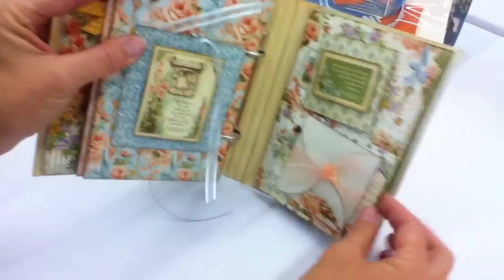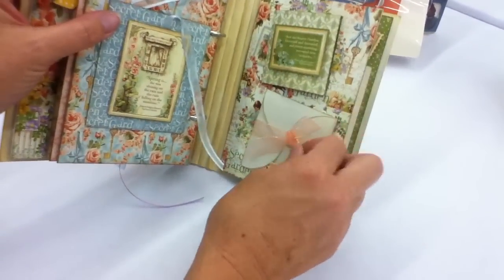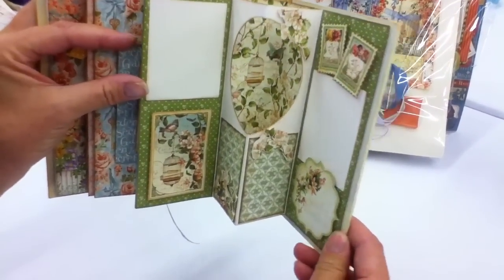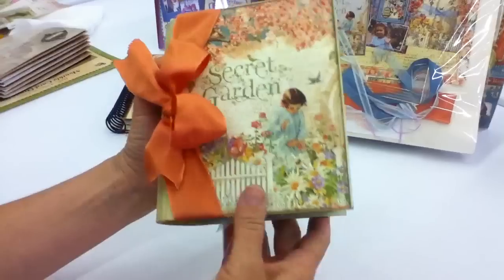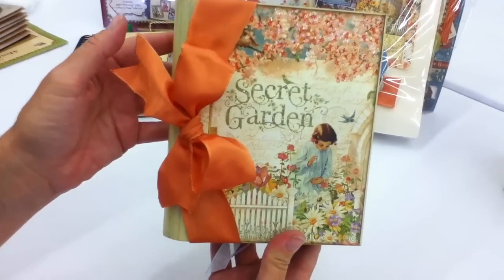On the back cover we've got a special surprise — besides another flap that opens and this that unties, we've got a beautiful pop-out for your back that is attached to the inside back cover. A beautiful little secret garden album that is full of lots of secret spots. We're going forward to this one with lots of tutorials, so let's take a look.